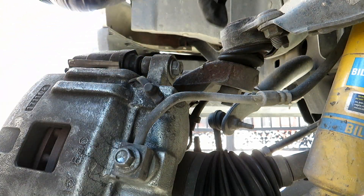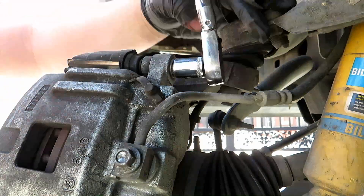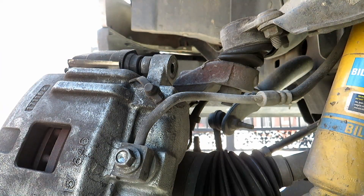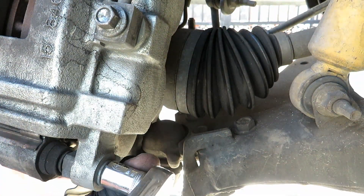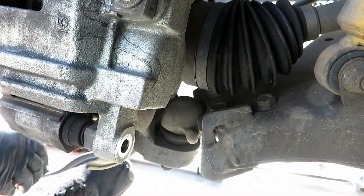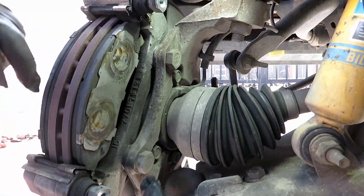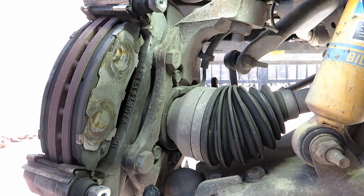Now we're going to take off the caliper. It's a 13 millimeter nut on the top and bottom. The caliper mount has two 21 millimeter bolts.